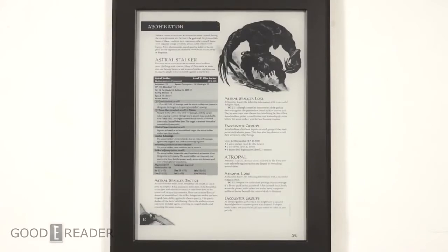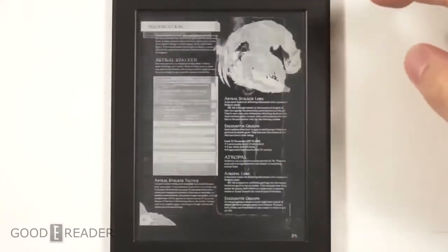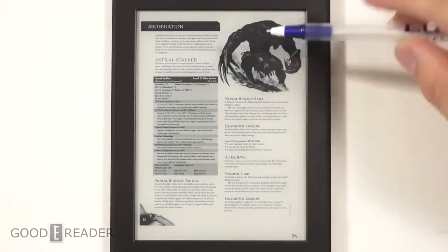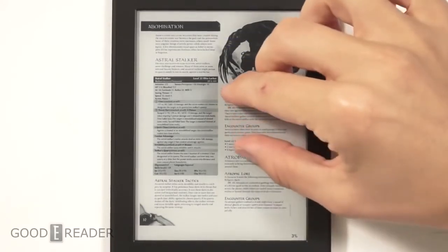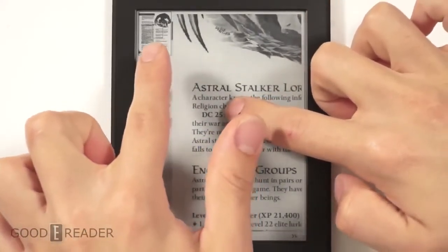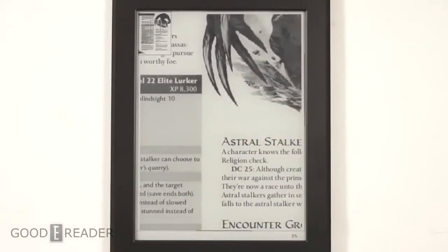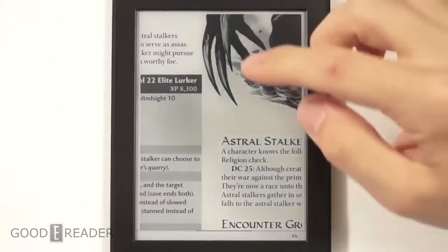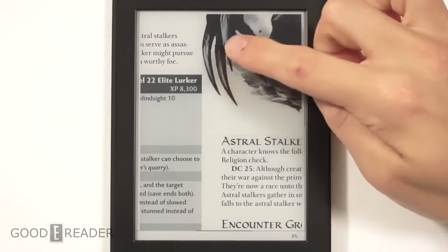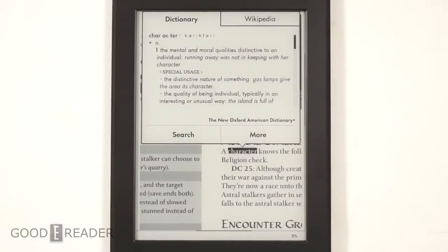We know it's an e-reader, so you're meant to read books, but this handles PDFs rather well. We're using the Dungeons & Dragons Monster Manual because it has an even mix of text and pictures. Pinch and zoom is available but you have to be patient — it can take a while. You'll notice a mini map with a locator showing where you are on the page. Once you let go, it takes about three or four seconds to fully render, but the grays are very nice and crisp.